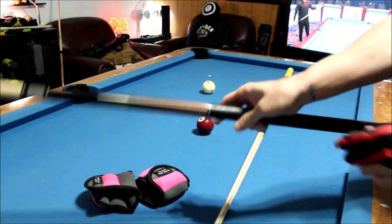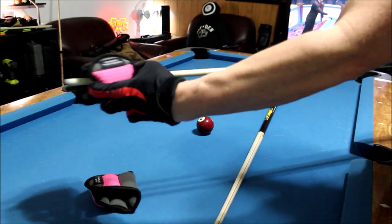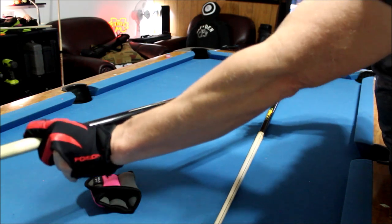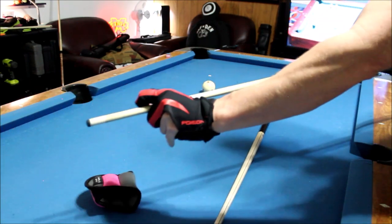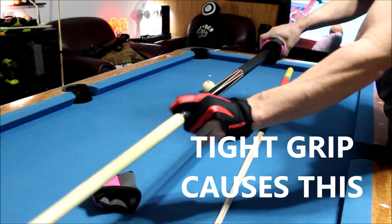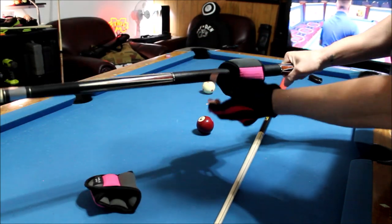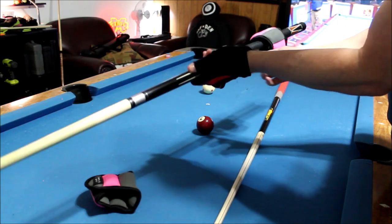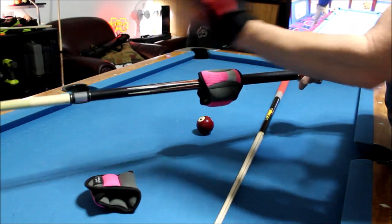On the example of the normal size cue where my hand is near the back, when I transition from backstroke to forward stroke, you can see I'm pushing the cue forward with my hand doing the work. My hand is effectively the weight because that's where most of the weight is consolidated. Even with a loose cue, and even if the pivot point of the cue is right here, it's still my hand pushing the cue forward.